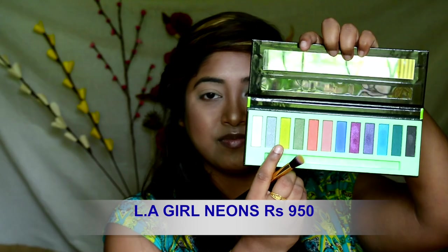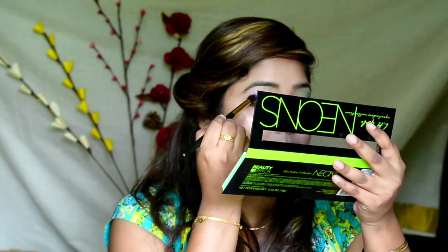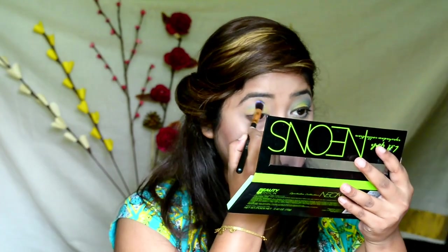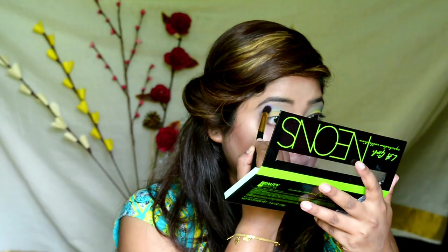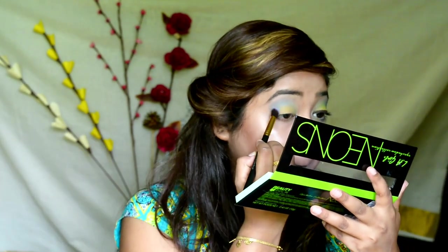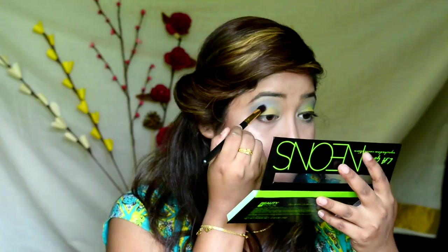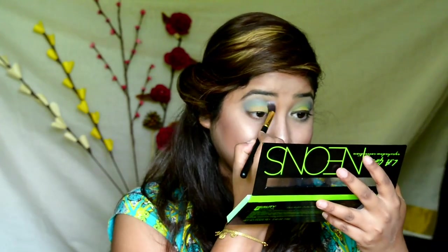Applying some compact powder on the eyelid area so that my eye base stays in place. Taking the LA Girl Neon Palette and picking up the yellowish green color and patting it all over my eyelid. Then picking up the turquoise blue color from the same palette and depositing it on the crease area. Picking the cobalt blue color and depositing it on the crease to intensify it further. Taking a clean blending brush and blending all the hard edges.